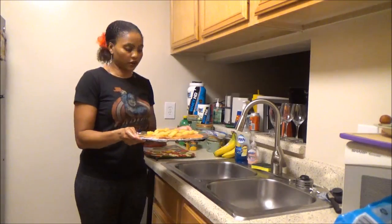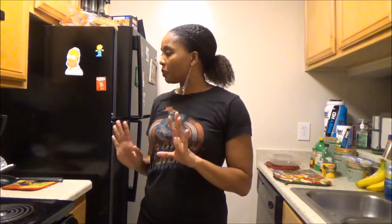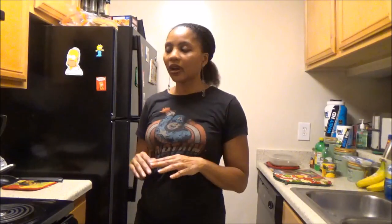We're going to place this in the oven and let it cook for about 12 to 15 minutes. I don't like my salmon to be overcooked and dry, so I'm probably going to take it out at 12 minutes. It really depends on your oven, but at 400 degrees, 12 minutes should be perfect — no more than 15 minutes.